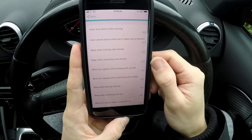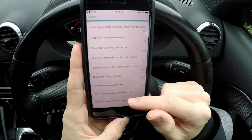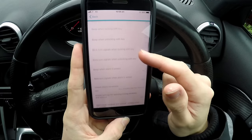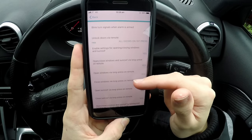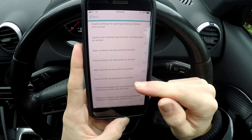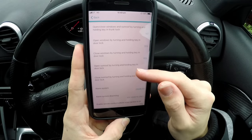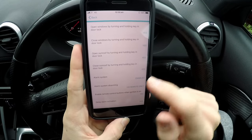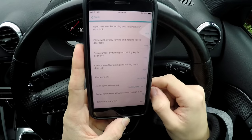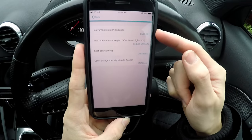I can automatically lock the doors when moving, auto lock doors when the key is taken out of the ignition, beeping when locking with the key, open windows when you hold the button on the remote, close the sunroof with the remote, turn the alarm system on and off, and enable remote control buttons when the ignition is on.